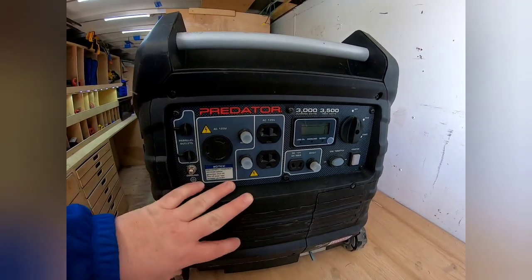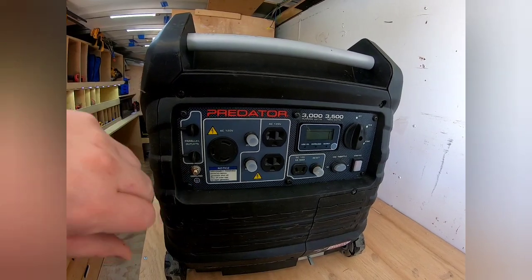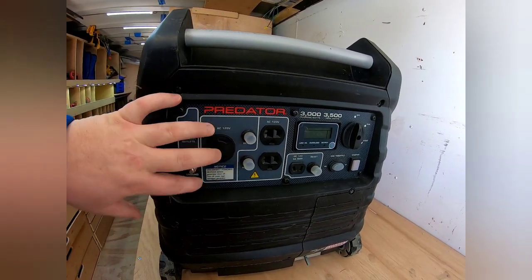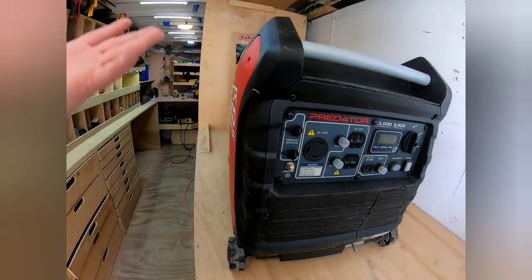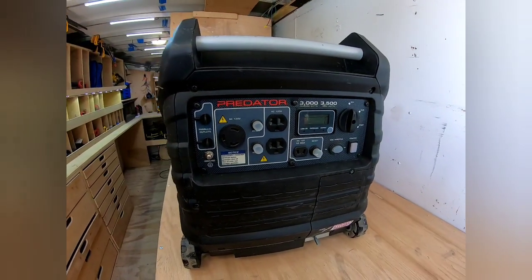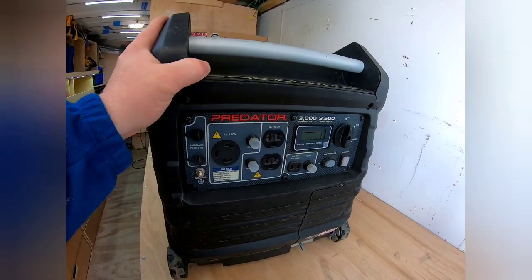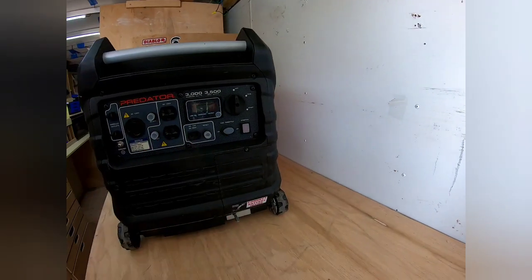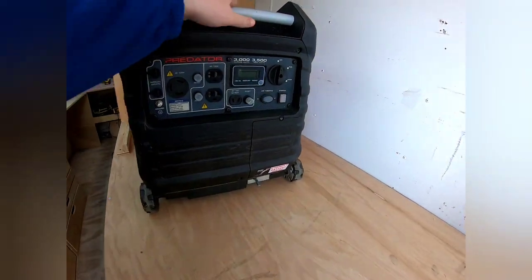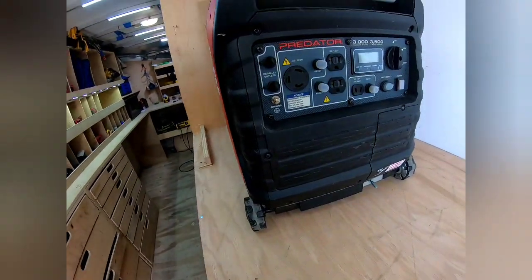You can also hook this up in parallel — you've got your hot and ground connections — and if you wanted to you could get 6,000 running watts by pairing two of them. It does come with a battery for electric start, which is great, and you also have a pull start right there in case you need it. I've actually never had to use the pull start — the battery has been fantastic.